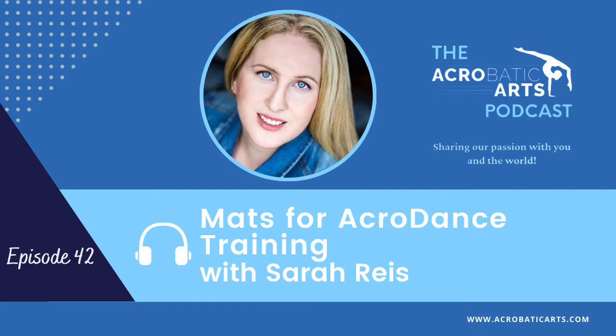Hey everyone, welcome to the Acrobatic Arts Podcast. I'm Loren, and I will be interviewing some of the top leaders and innovators from the dance and acrobatic industry. If you are a teacher, performer, student, or a lifelong learner like myself, you are sure to find these episodes intriguing and full of inspiration. Acrobatic Arts is passionate about providing current and relevant information for everyone, so please sit back and enjoy as we share our passion with you and the world.